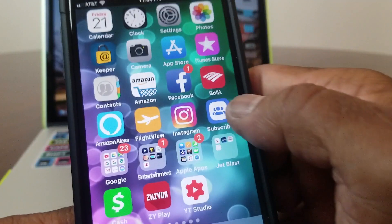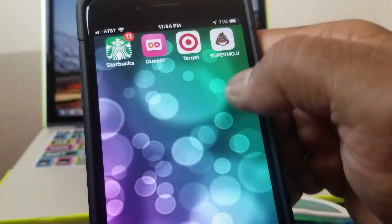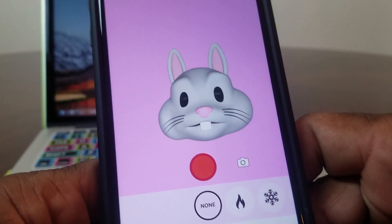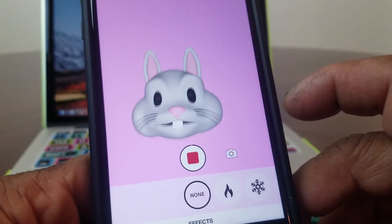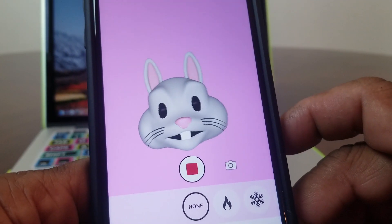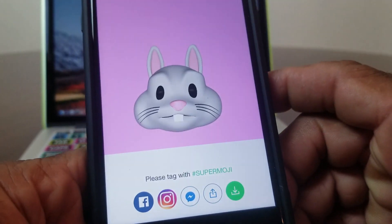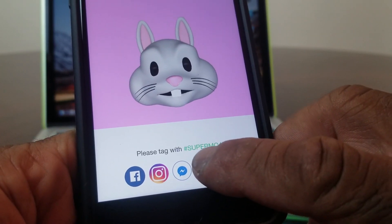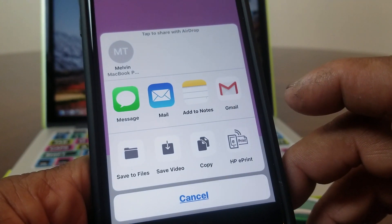Jump back to the Super Animoji icon to open the program again — the bunny rabbit is still there repeating what you say. Hit record again for a few seconds, then stop the recording. Beside the green circle there's another button you can hit, which gives you the opportunity to send it in a text message or email.